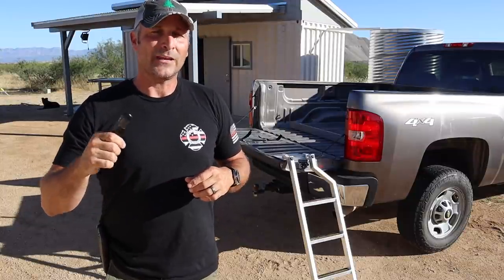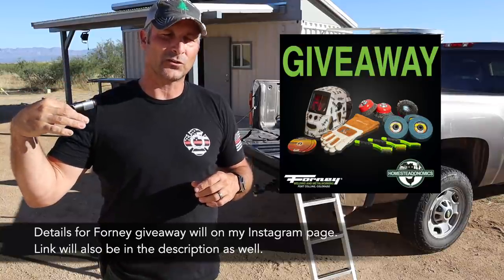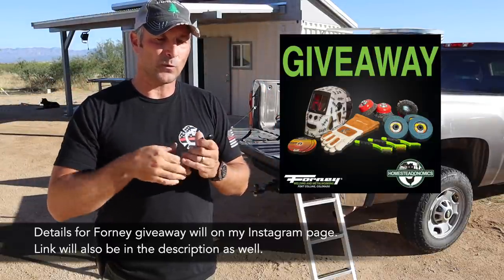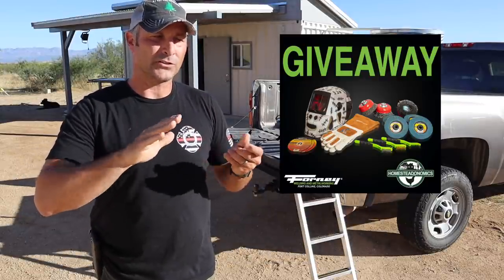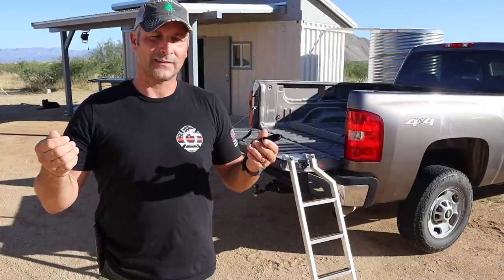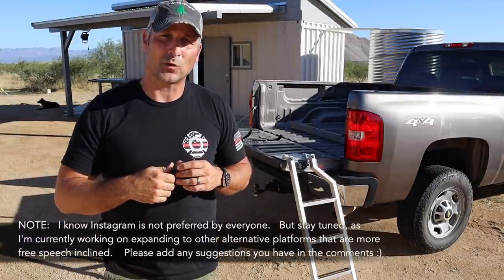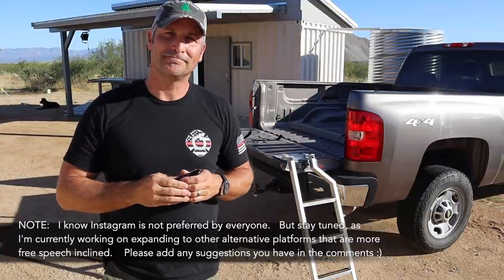As for the giveaway, if you guys are interested, this is going to be done on mine and Forney Industries' Instagram page — I'll put all the details down below or in the description. It's going to be for an awesome welding helmet, welding gloves, sanding wheels like the flap disc wheels you see me use for blending on my metal projects, some scraper brushes, and frankly just a nice huge giveaway package. So check that out down below, and as always I appreciate you guys watching — give it a thumbs up if you liked this, and good luck on the giveaway.